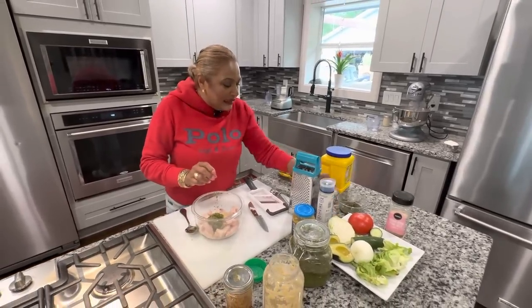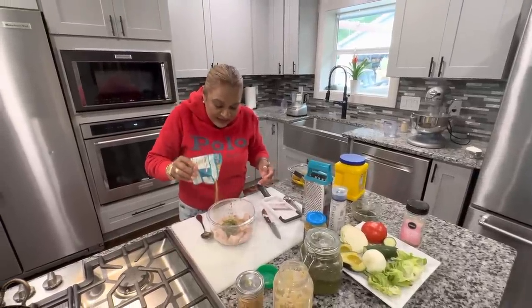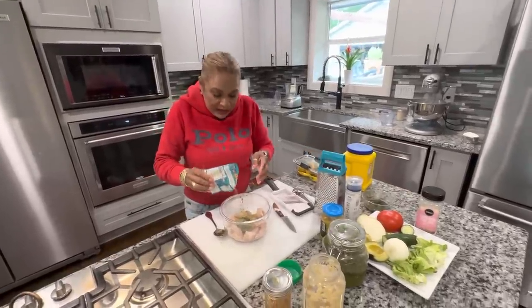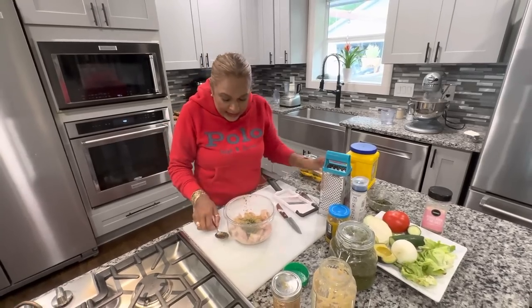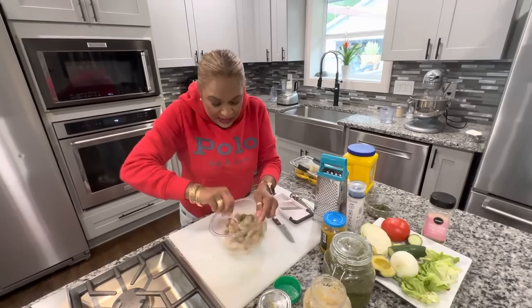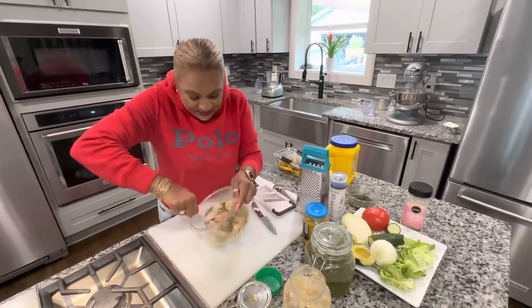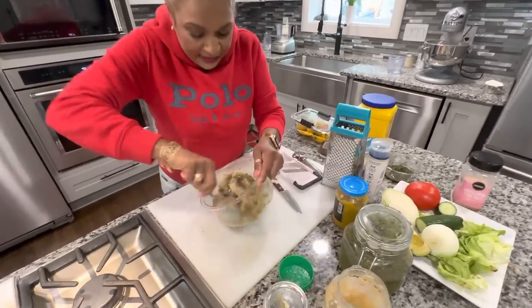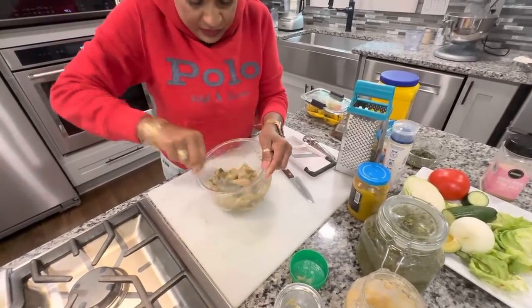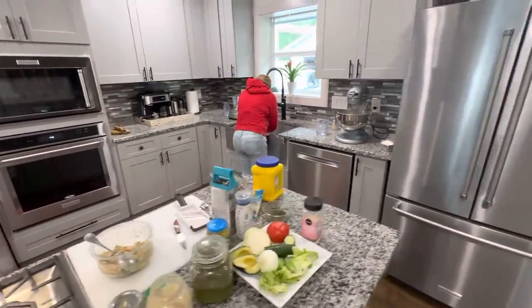I'm going to add a little of this seafood seasoning from Chief because I love Chief seasoning — just to give it an extra little flavor. This could have been seasoned a lot earlier but I didn't because I wanted you all to see what I was doing. So let this sit for a couple minutes while I go back to the flour.